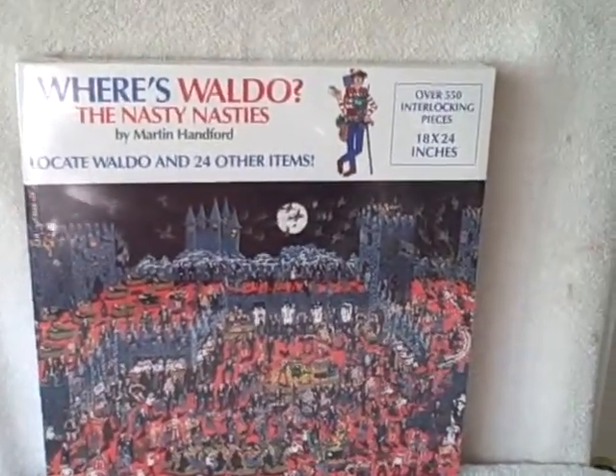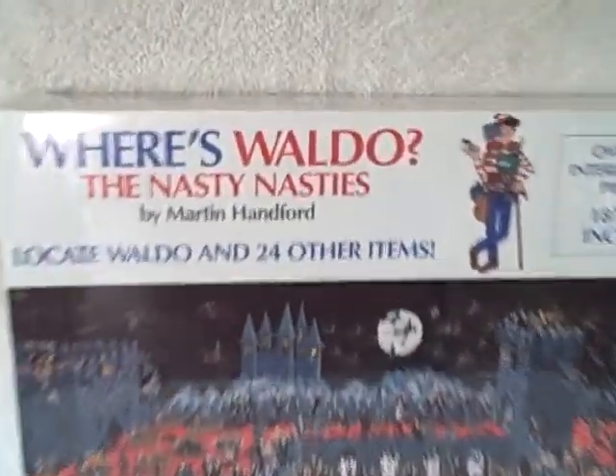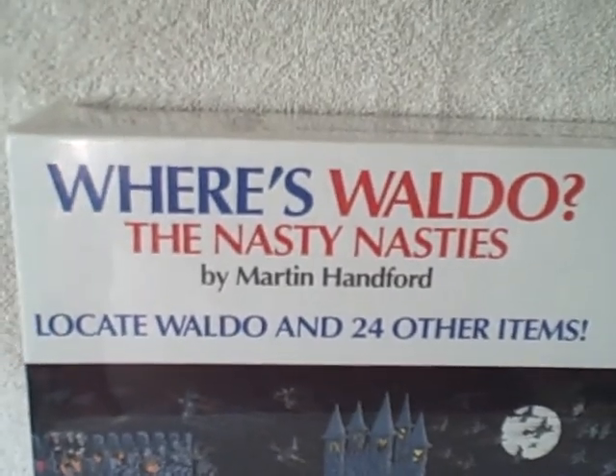Here we have a 550-piece jigsaw puzzle — this one's Where's Waldo the Nasty Nasties. This is new, unopened, as you can see. Still got the shrink wrap on it; it never has been opened.